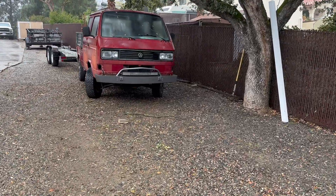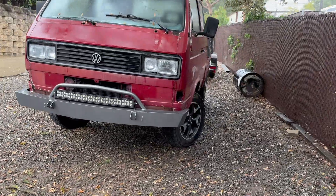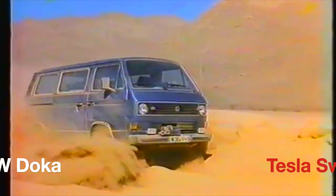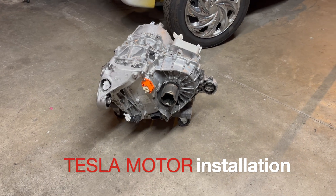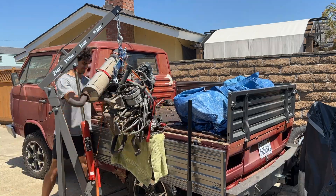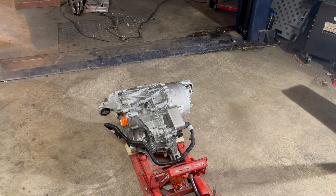In today's video, I'm taking a Tesla Model 3 motor and installing it in my Volkswagen Vanagon Doka. This is part of my Tesla swap electric conversion project. This journey began a couple of months ago when I sold my stock engine for $650 — this was the point of no return and I had to install this Tesla motor.